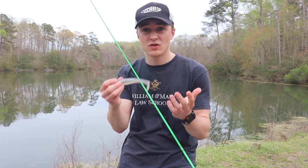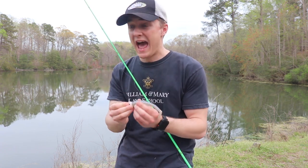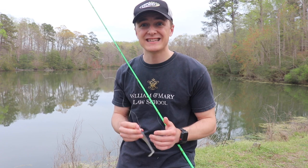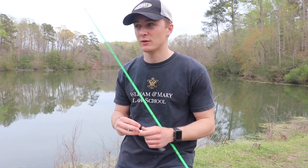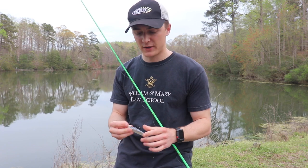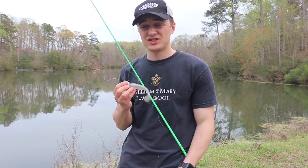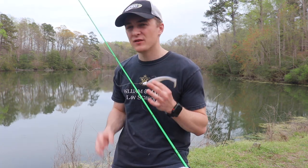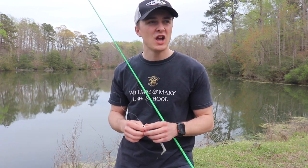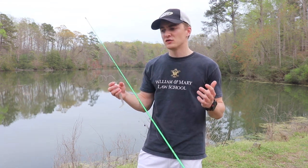I'm pretty much always fishing this on three-quarter ounce or half-ounce VMC jig head — both work great. It really just depends on how deep I'm fishing. You can fish this in shallow water too; you just reel a little bit faster. Sometimes you can really make those fish react to it. This bait is just so great. I was introduced to it last year primarily as an offshore big bass bait fishing deep water, but I've varied it a bit and tried it in more shallow water.